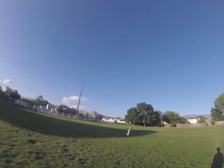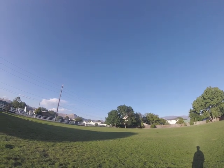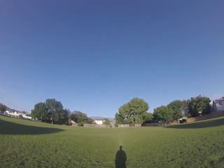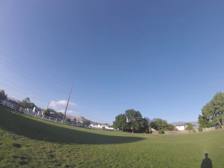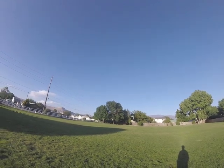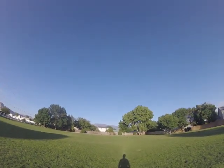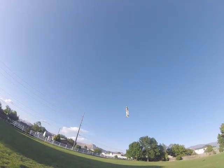I recommend foamies over bigger planes if you're wanting to learn 3D or do what you want. I have a couple of 35% planes, and sometimes I enjoy flying the foamy more because it's a lot cheaper to fix and I can hook it around more. I can hover my 35% planes now, but it was all because of the foamy and the simulator.